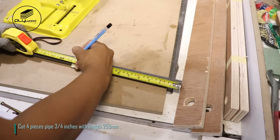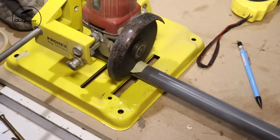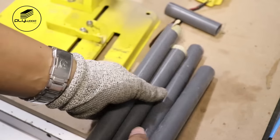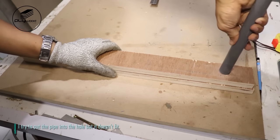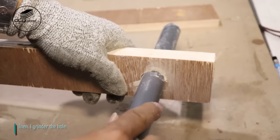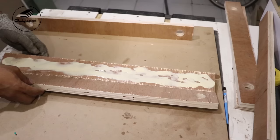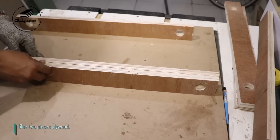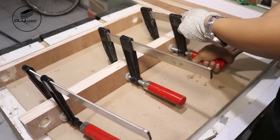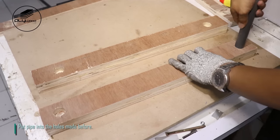Cut four pieces pipe 3/4 inches with length 250 mm. I try to put the pipe into the hole but it doesn't fit, so I grind the hole. Glue two pieces plywood and clamp it. Put pipe into the holes made before.